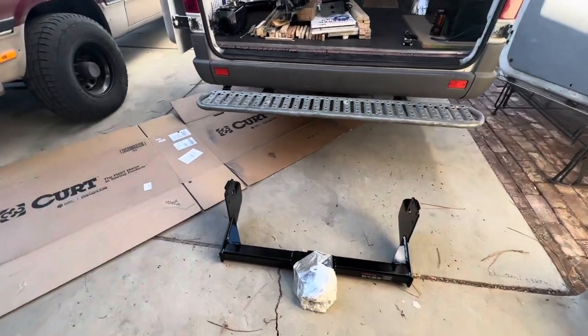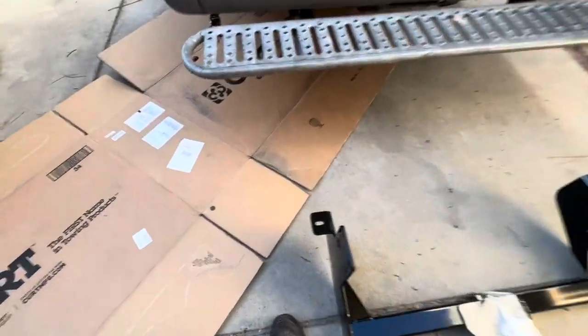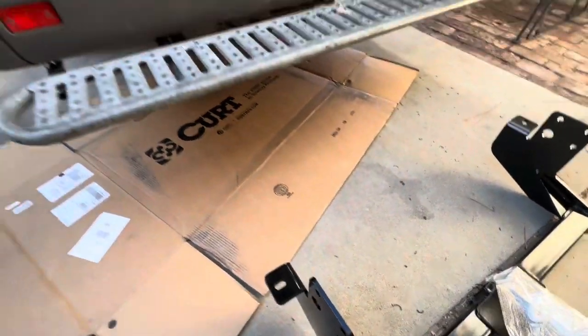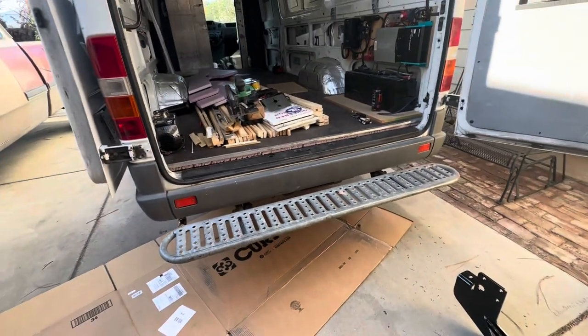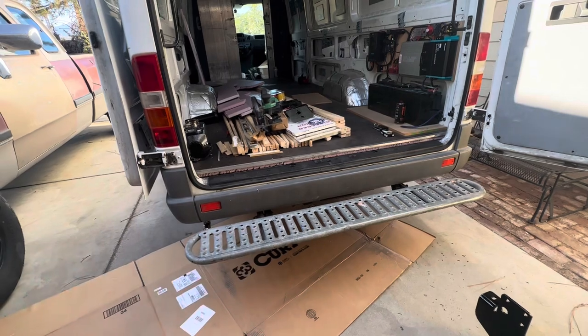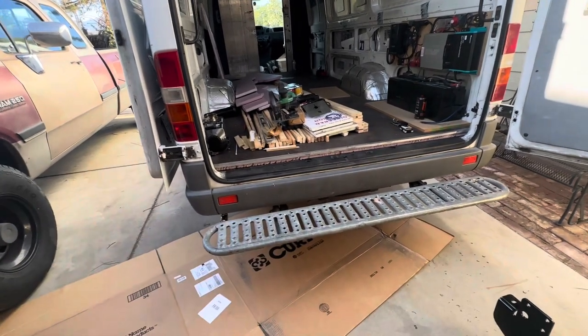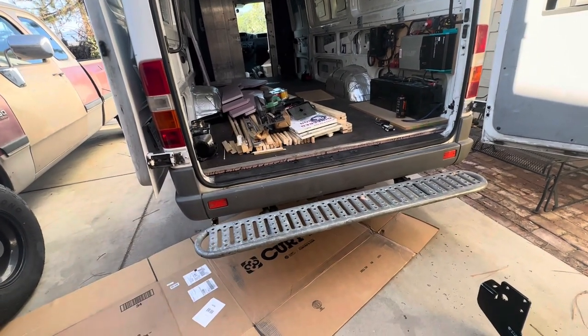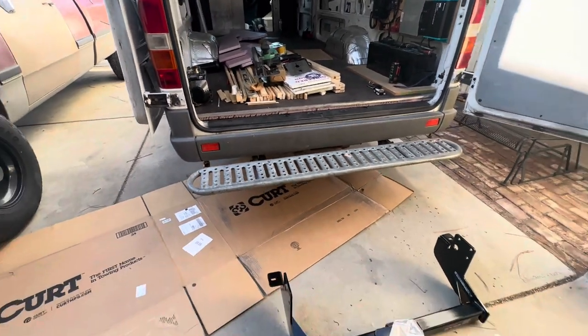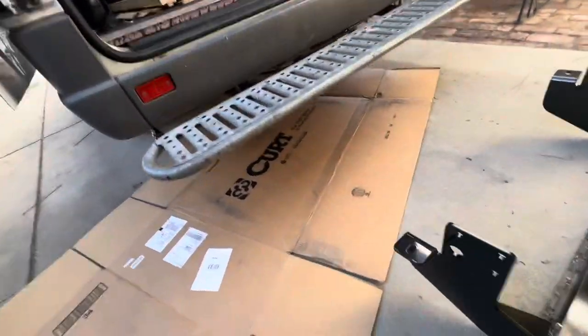Now I've got the cardboard out figuring out how I can make this work with that step. If I can't, it is what it is. I'm probably going to have to remove it and do something else, but anyway I'll show you guys underneath.